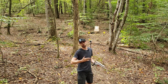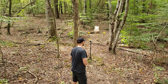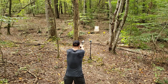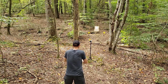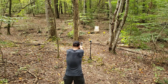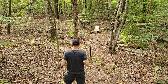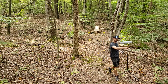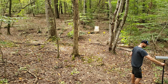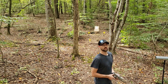We got the chronograph set up. We'll do one or two over that just to get a rough estimate of where we're at, then we'll go back to plinking. Eight hundred and eighty-four. Nine hundred and seventeen. Split the difference and you're right at 900 feet per second — that's right where we were with the semi-wad cutter from the other episode, if you remember that.